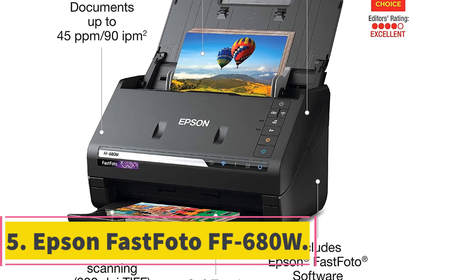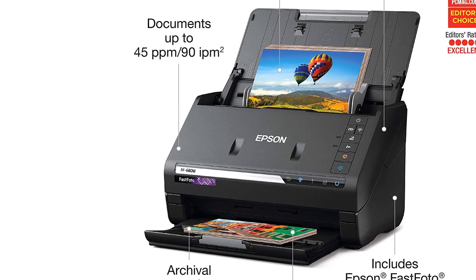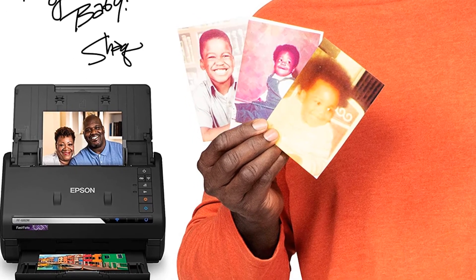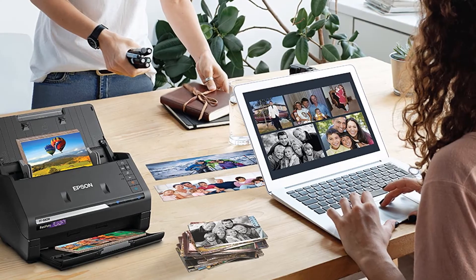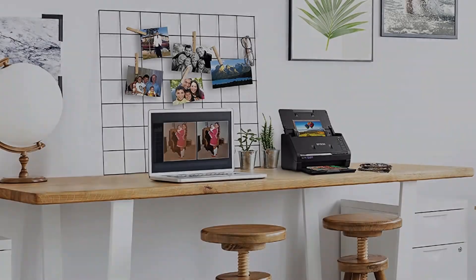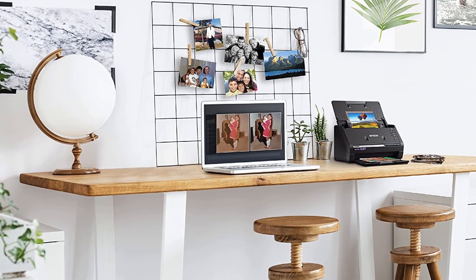At number 5: the Epson FastPhoto FF680W. The Epson FastPhoto FF680W lives up to its name and is deemed the world's fastest photo scanner. Loved by people of all ages, it delivers photos at one photo per second. It has a sheet feeder unlike a flatbed scanner, so you don't have to lift the lid every time. You can place about two to three dozen photos on the top feeder and hit scan to watch the magic happen.